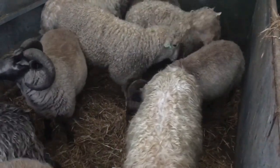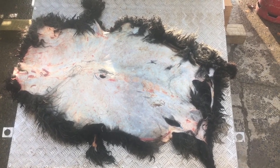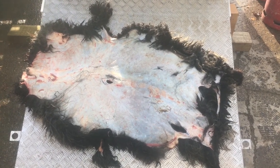Some nice meat here. We've just got back from the abattoir, where we took five sheep - five hoggets, about 18-month-old weathers.